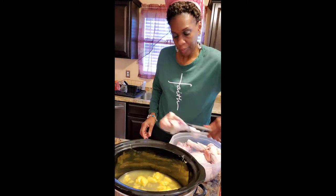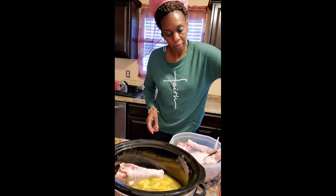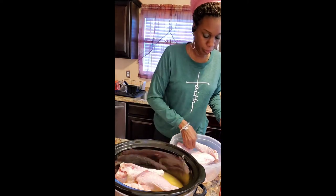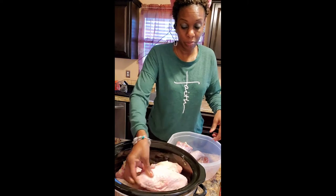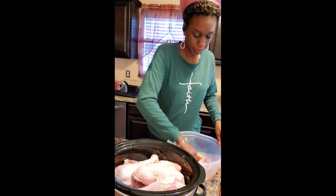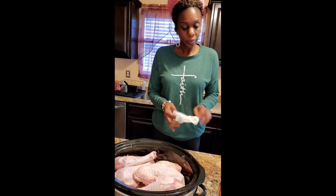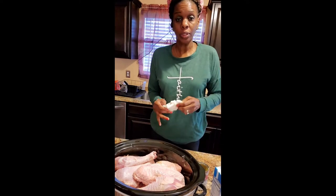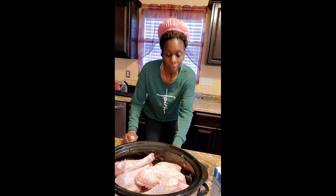And I'm gonna count these pieces. I am gonna put it in with my hand. One, two, three, four, five — these things are big — six, seven, eight pieces of meat. Only one can of chicken broth, about a cup. That should be perfect actually — a cup or a little bit more of chicken broth.